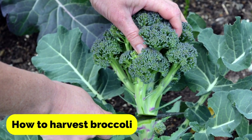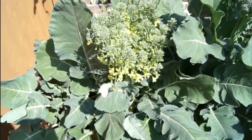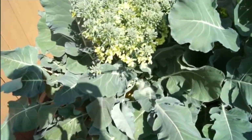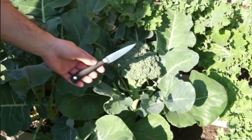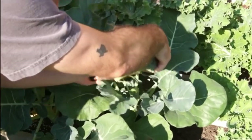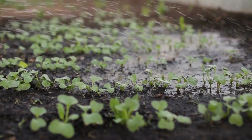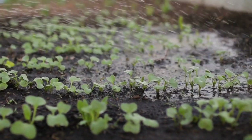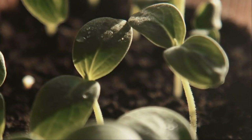Now let's talk about how to harvest broccoli. The heads should be harvested before the flowers bloom, as this is when they are the most tender and flavorful. To harvest the heads, cut them off the stalk with a sharp knife, being sure to leave some of the plant behind so it can continue to produce new shoots. If you are growing sprouting broccoli, the heads can be harvested continuously throughout the growing season — simply cut the stems with a sharp knife when the heads are ready.